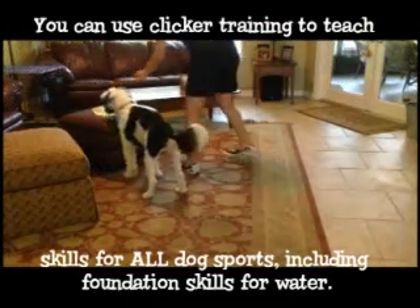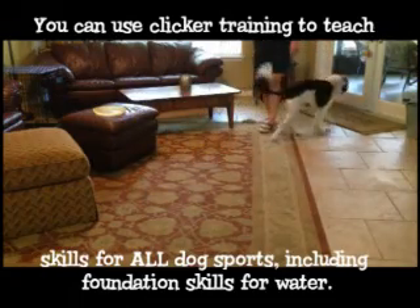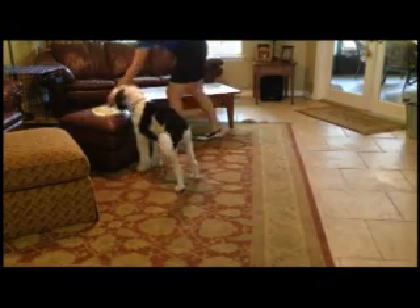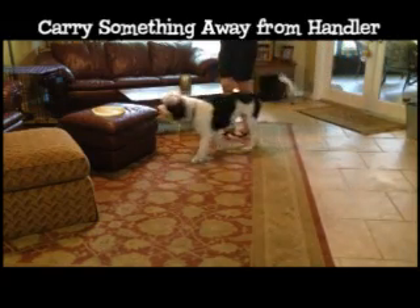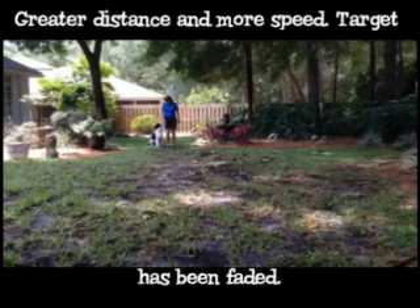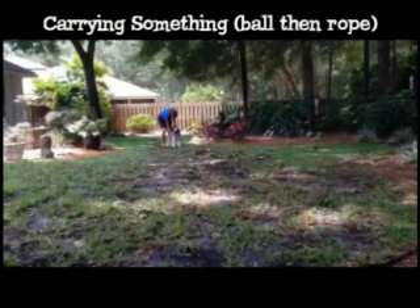You can use clicker training to teach skills for all dog sports, including foundation skills for water. Carry something away from handler, greater distance and more speed, target has been faded. Carrying something — ball, then rope.